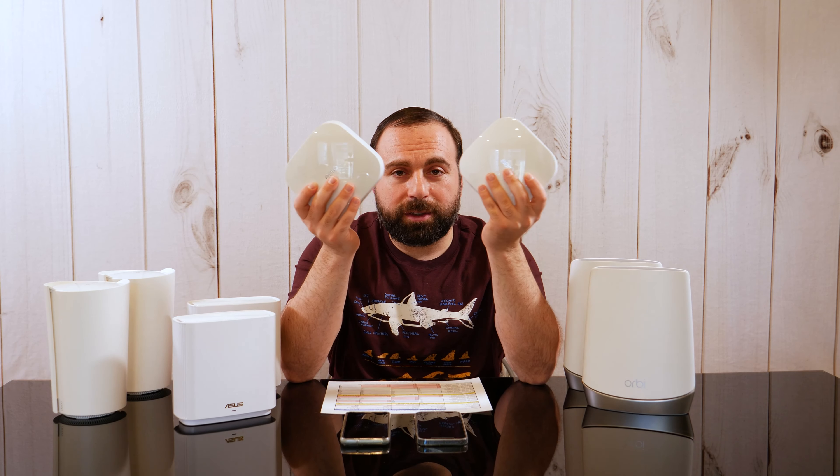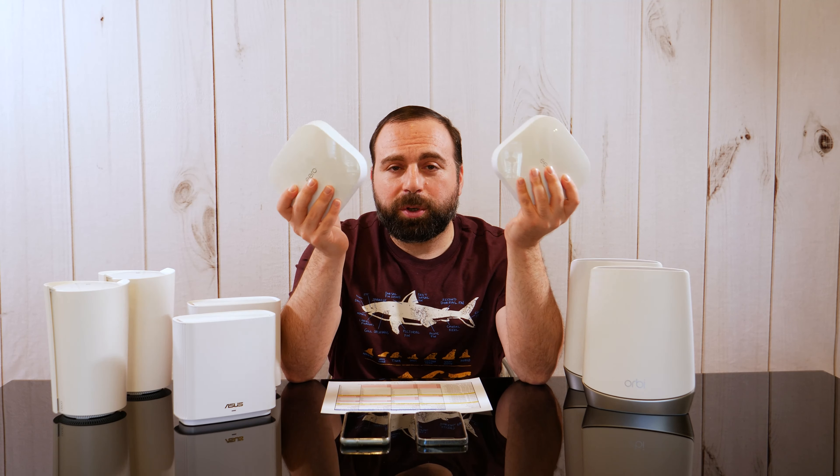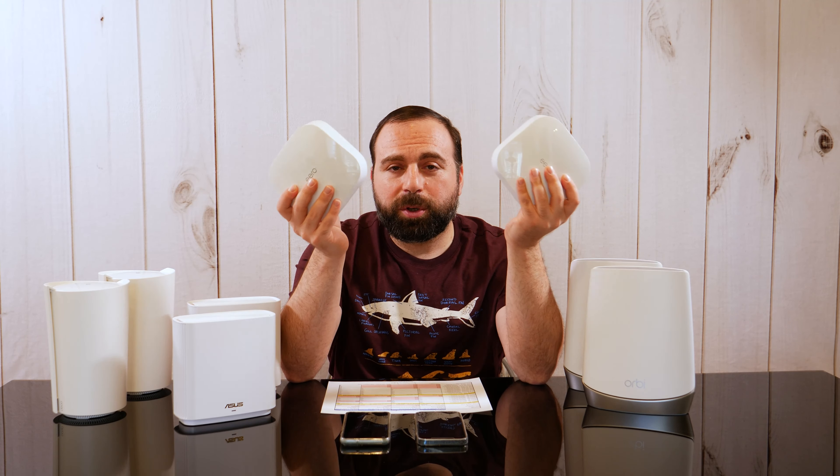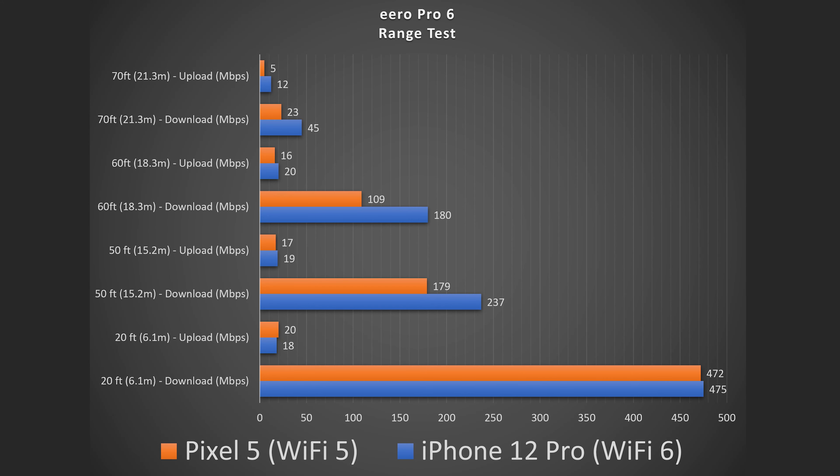Range test time. Before I get into range tests, range varies by location — number of walls, whether they're concrete, wireless interference can all hurt your range. I'm in a place with a lot of walls and interference, so I don't get the best range. But I tested all of these in the same exact scenarios with the same devices, keeping everything consistent so the results are comparable.